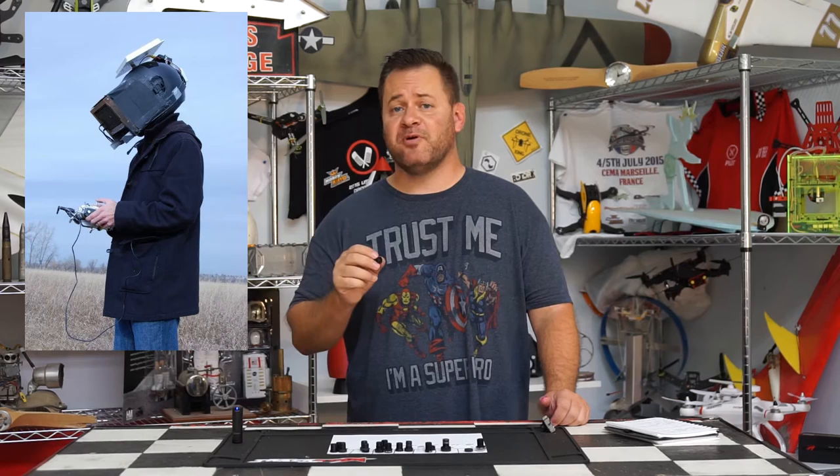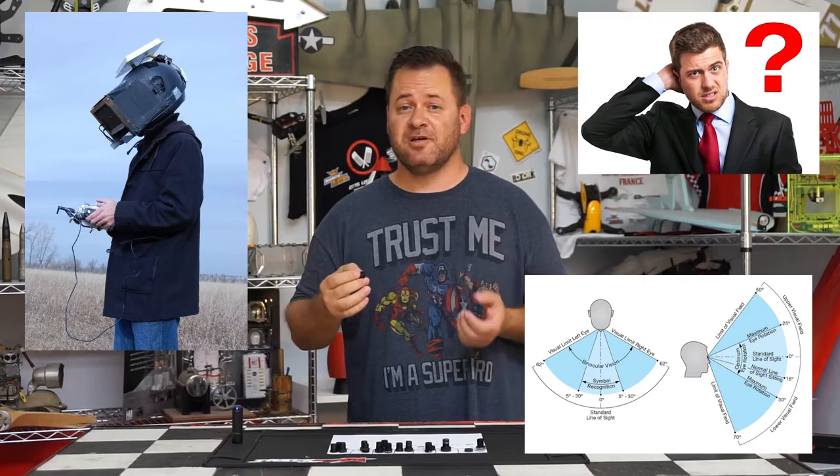Welcome to 100% Epic, I'm Chris. Today we're going to be talking about FPV lenses — probably one of the easiest things you can do to swap out on your FPV system to maximize its performance, and also probably one of the most misunderstood parts of the FPV system.